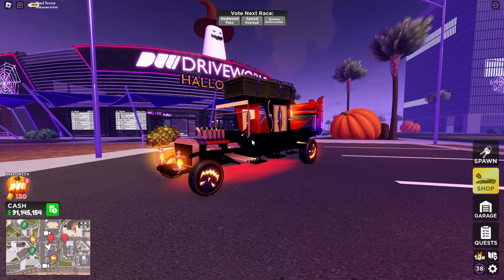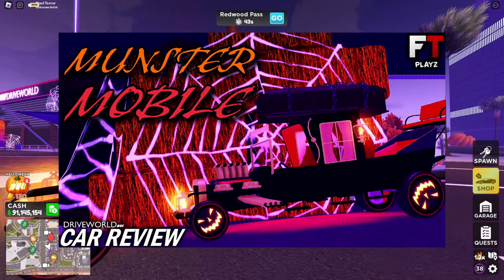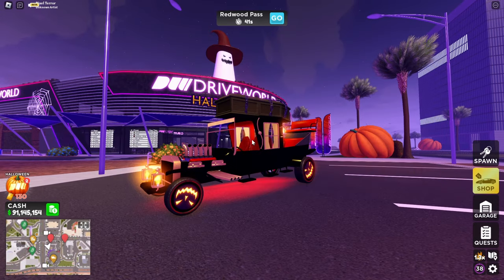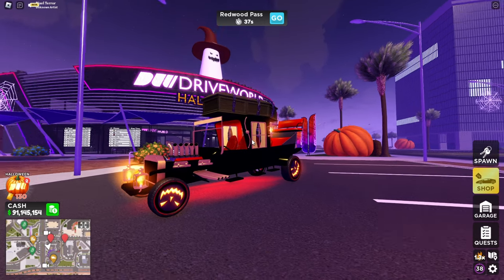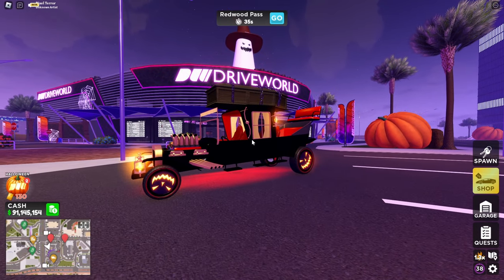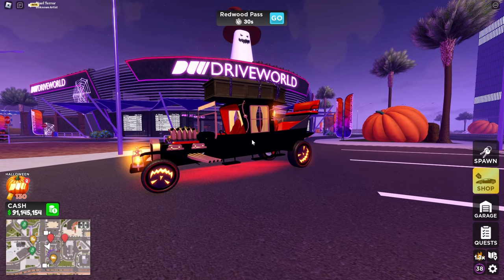If you guys haven't checked out my last video reviewing the Codes car, go check it out — I'll put a link in the description below. Because this car is insane, having almost 2,000 horsepower with 8 seats, and it's like 20 tickets from the Halloween event pass.